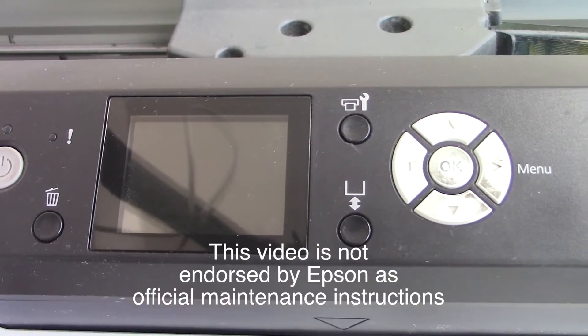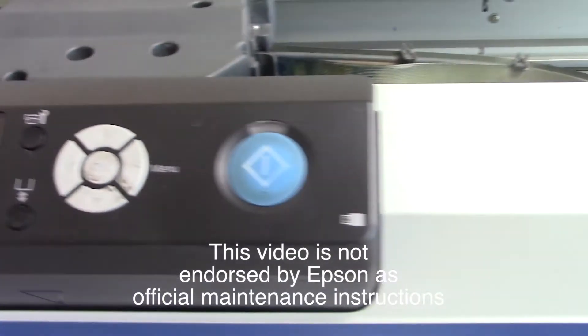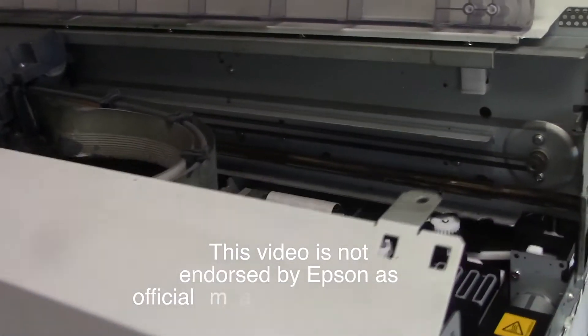Are you using the Epson F2000 direct-to-garment printer and not seeing the white ink flowing, or is your print quality degrading? Today I'm going to show you how to change out the maintenance assembly on the Epson F2000.